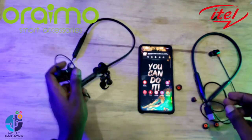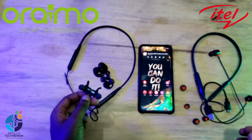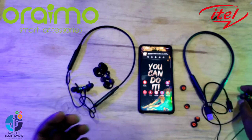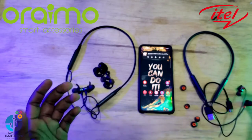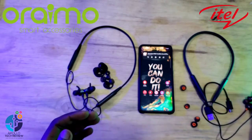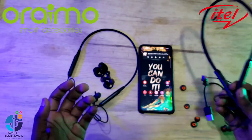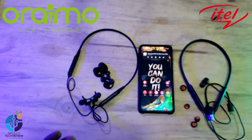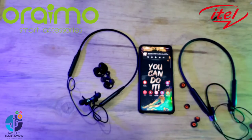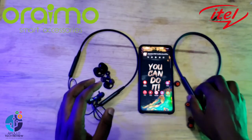I've checked the sound for both of these neckbands. On sound, they both have the same sound quality — the music is very nice, the output is very nice, and they both support HD audio. So when choosing between these two, you don't need to consider sound. What you need to consider is comfortability.